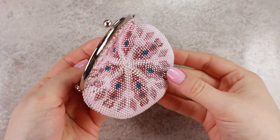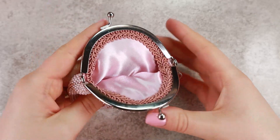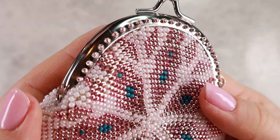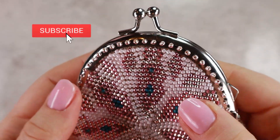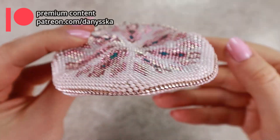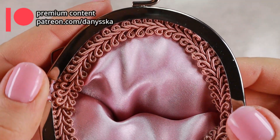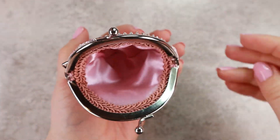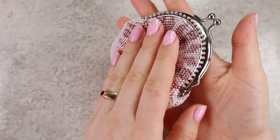Let me know down in the comments what you think. Would you like to see tutorials for other types of purses? If you like this tutorial, please give this video a thumbs up and subscribe to my channel. Also check my Patreon or membership here on YouTube if you are interested in some premium features. And that's all for today — happy beading and see you in the next tutorial. Bye!